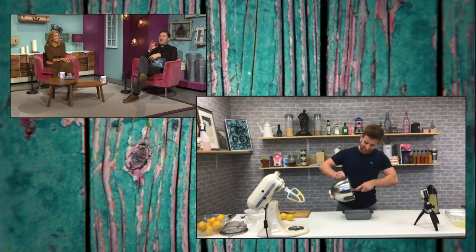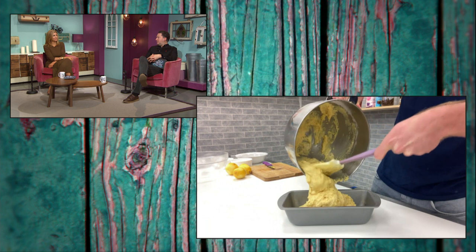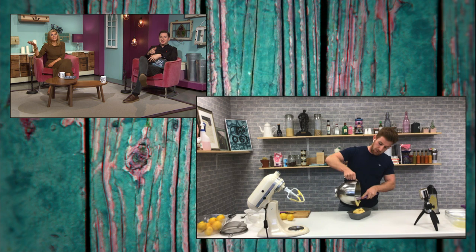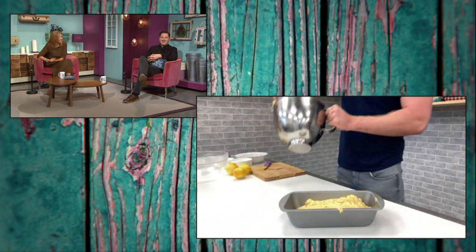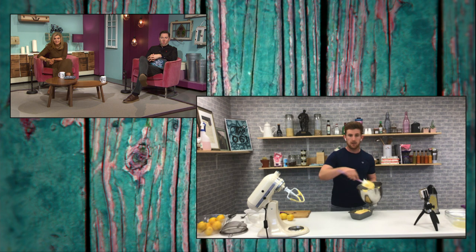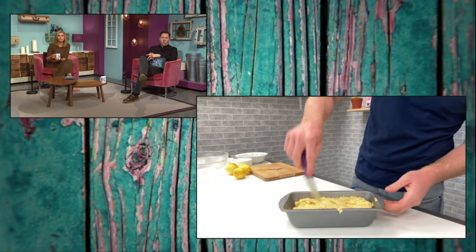My two boys are the same — they always want to eat the mixture! My mother used to let me have one raw bun when she was making queen cakes. Once the eggs are fresh, eating a little mixture is fine. I remember eating some mixture in the kitchen here and getting messages saying don't do that — I was like, I've been doing it for over 30 years! The only concern is the eggs, but usually once they're fresh there's no problem. Licking the spoon is no problem at all.